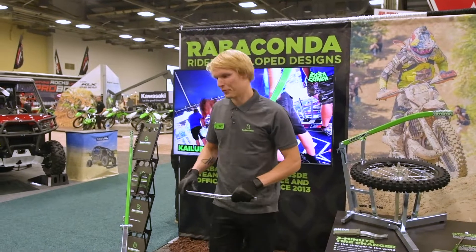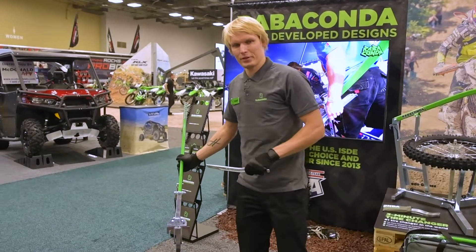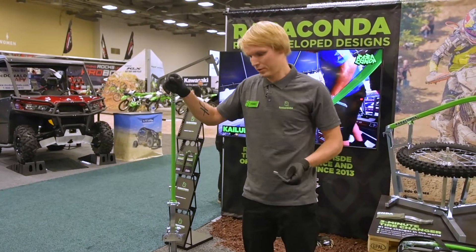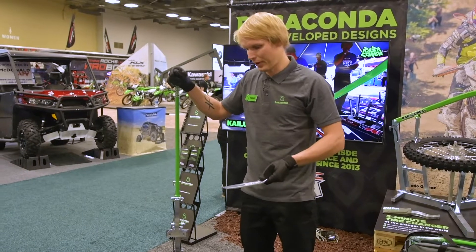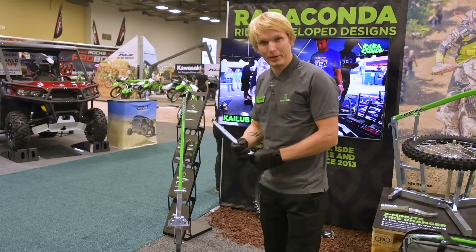Hi, this is Tony with the Rabaconda three-minute tire changer. The Rabaconda three-minute tire changer is mostly known for making three-minute tubeless changes, but it can actually be used with an inner tube and also to perform a three-minute tire change. I'm going to walk you through how to make it in three minutes.